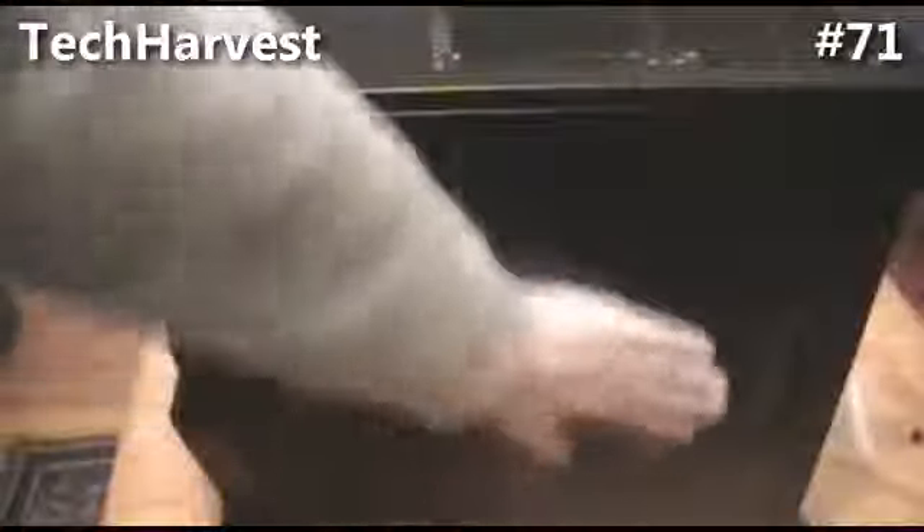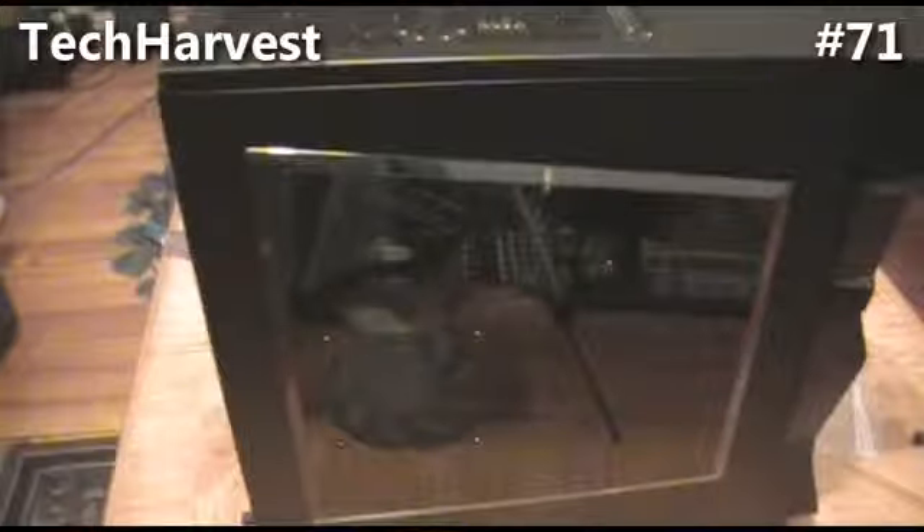There we go — tidied everything up on this side. I had to put it on a bed to avoid scratching the acrylic on the other side. Got it down — tight fit getting all those cords behind there, but it's in there. That is my PC build. Next stop: turning it on, firing it up, seeing how it works. Wish me luck.